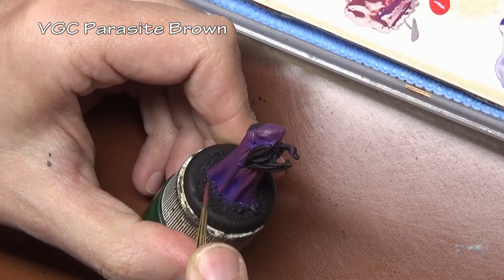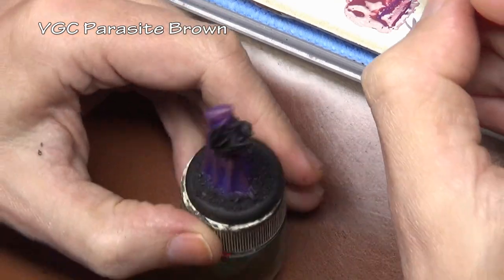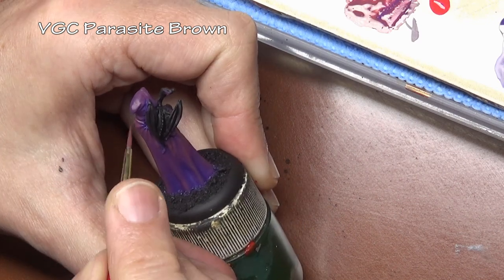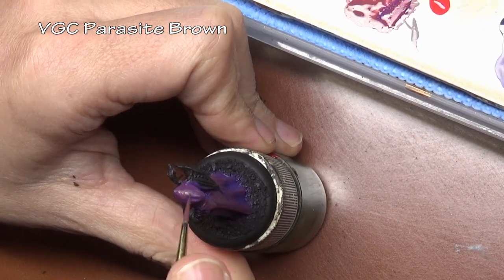Then once we achieve a little bit of a red tone, now we are going to add a bit of an orange tone. That's our O in our ROYGBIV. In this case I am adding Parasite Brown, which is a good rust-colored orange color.